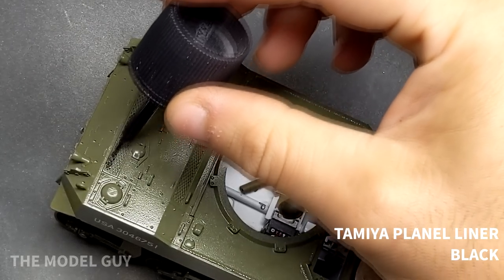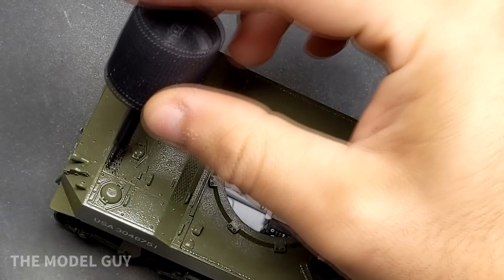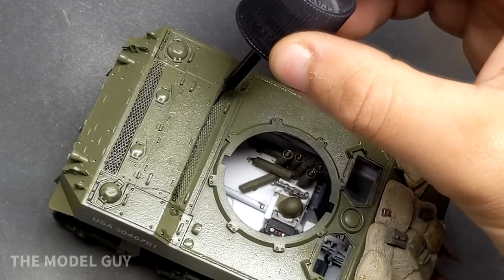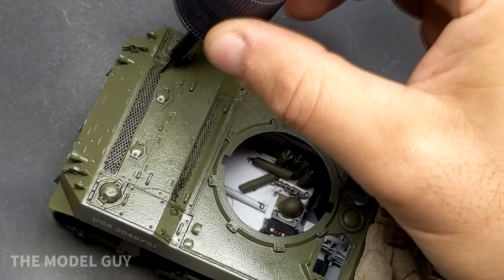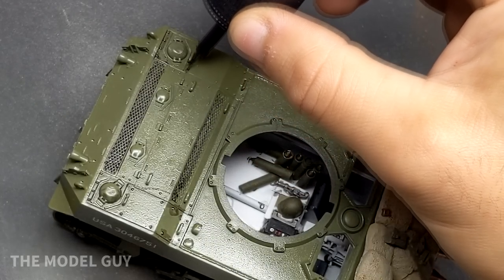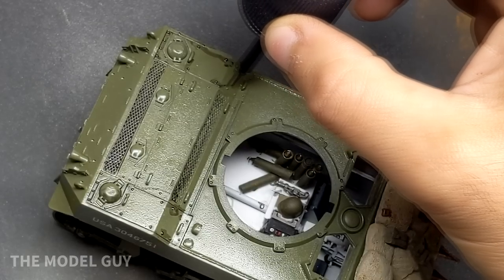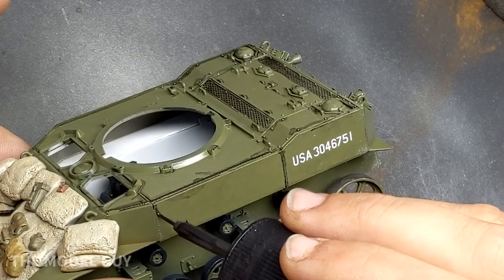One of the interesting things about the Stuart tank is that its career didn't end at the end of World War II — it actually went on to fight in several other conflicts with other countries until almost 1968. Even today, M3 Stuart tanks still serve in Paraguay for training tank crews. I haven't done a diorama before, so I didn't want to do complete weathering on this tank until it was on the diorama so I could tie it all together.